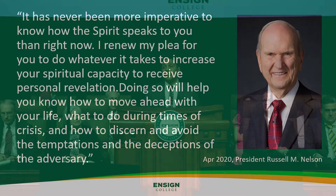Our dear prophet said the following: 'It has never been more imperative to know how the Spirit speaks to you than right now. I renew my plea for you to do whatever it takes to increase your spiritual capacity to receive personal revelation. Doing so will help you know how to move ahead with your life, what to do during times of crisis, and how to discern and avoid the temptations and deceptions of the adversary.'